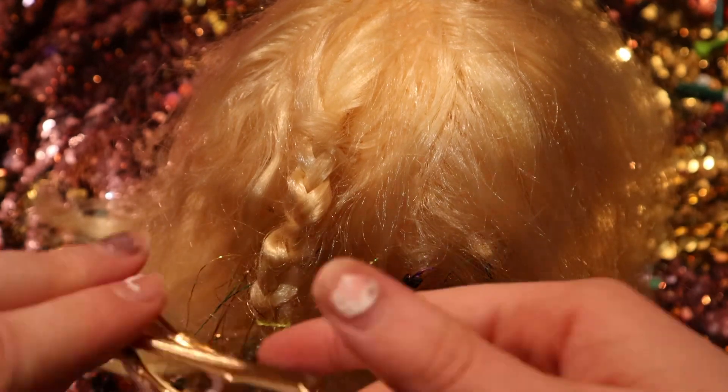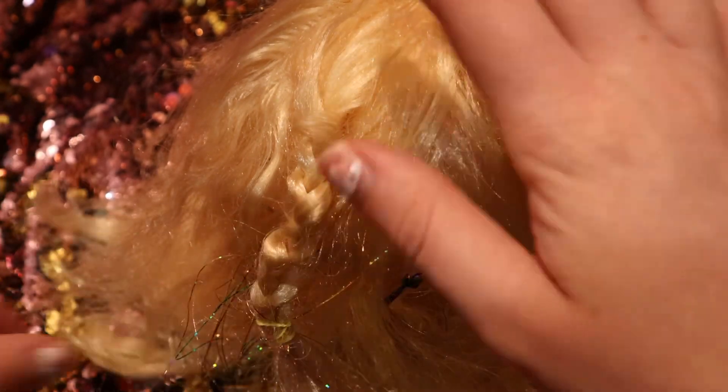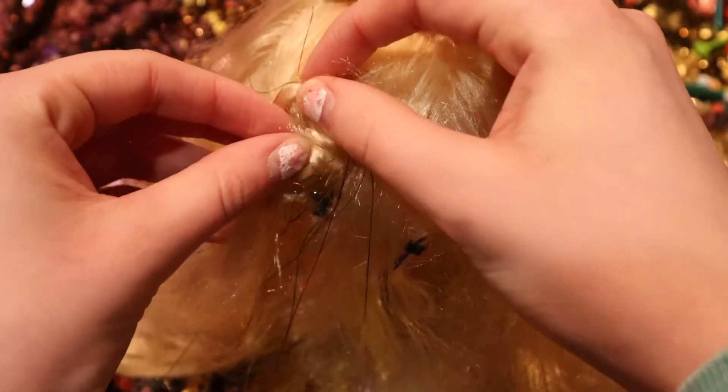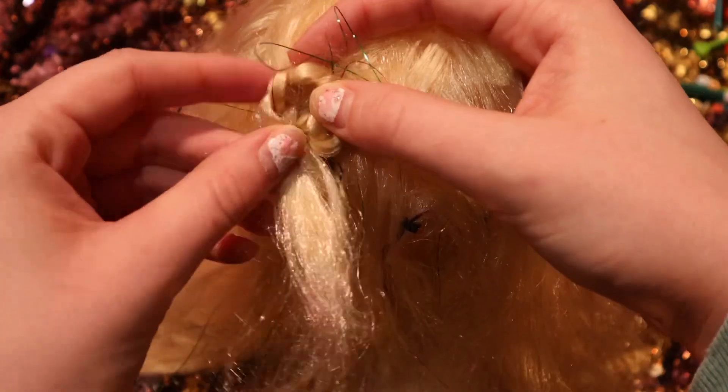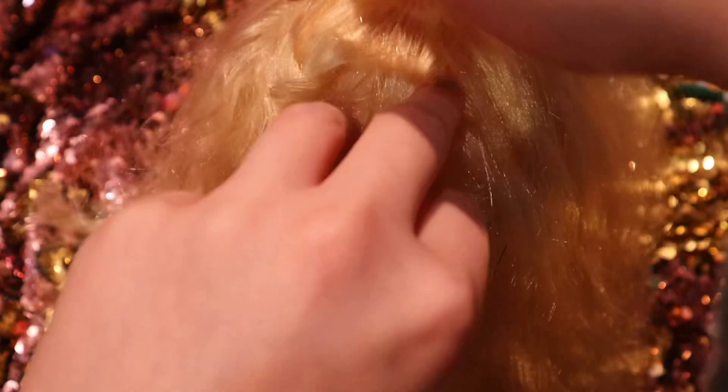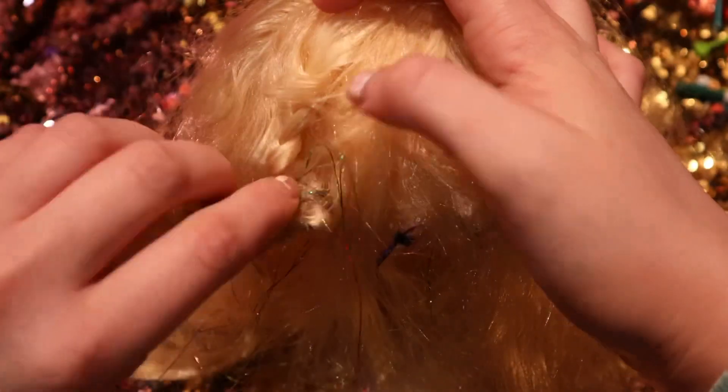You might also want a barrette or something. Now that you've got that braid, you're going to take it and turn it — go the opposite way of the braid, like so.